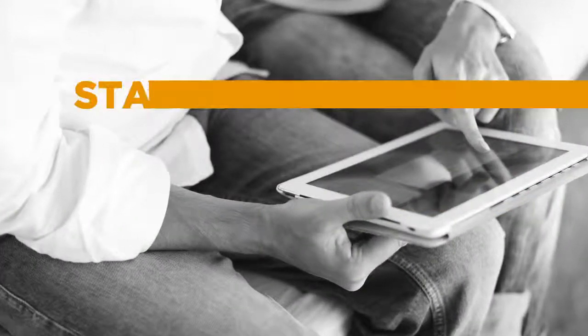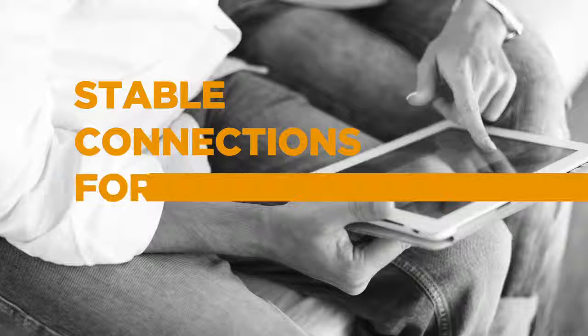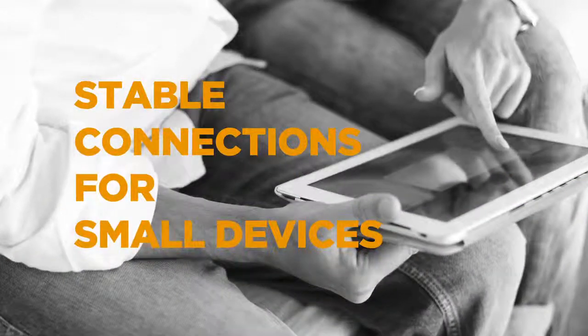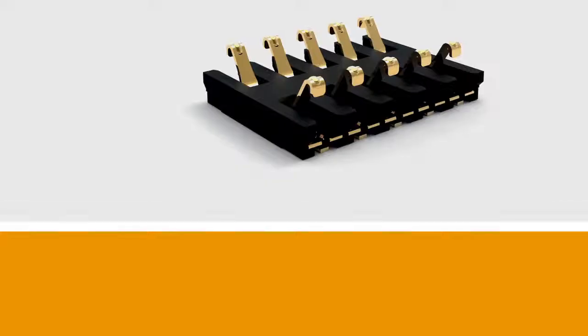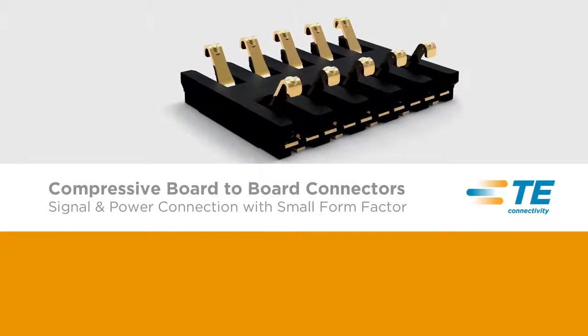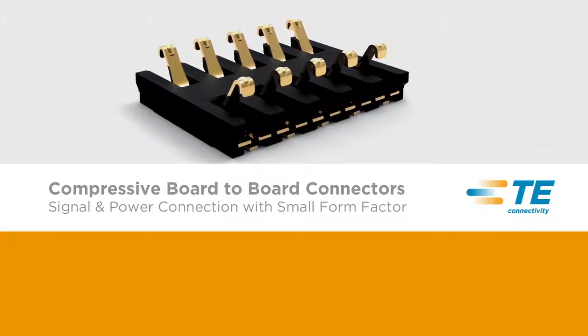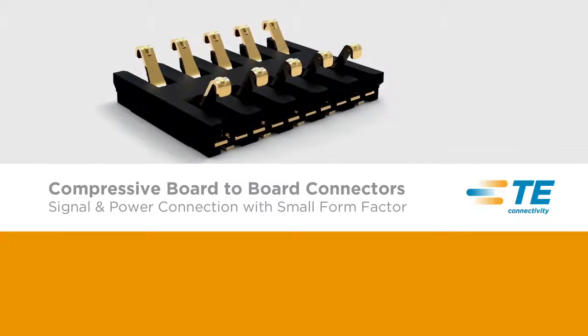As the need for smaller devices increases, so does the need for smaller connections, and TE Connectivity is providing solutions to support these designs. The compressive board-to-board connector system offers a stable and robust design with a wider range of options for signal and power connection solutions.